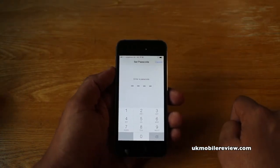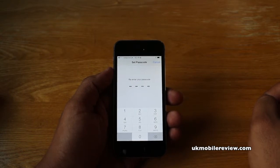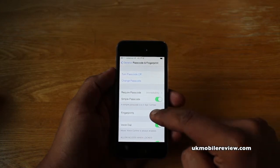You're now prompted to set up a passcode. Once you enter it once, it will ask you to re-enter it for security reasons. And now that we have the passcode set up, we have access to the fingerprints menu.